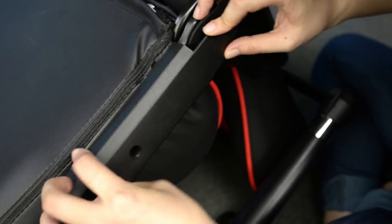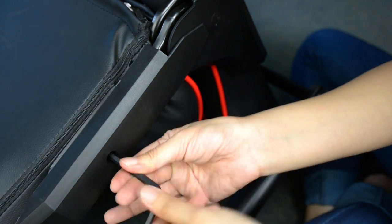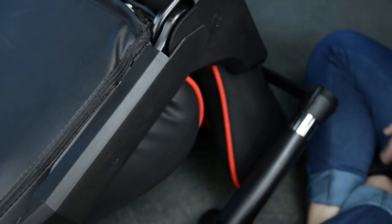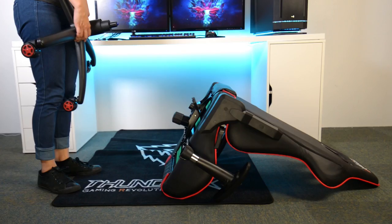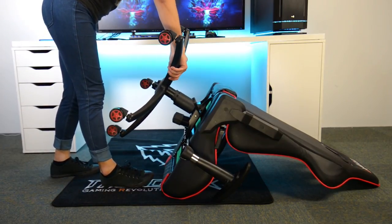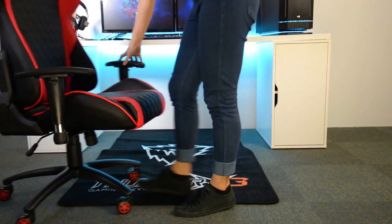Take the flatter cover and place it on the other side. Use the caps to place them over the screws. The easiest way to install the wheelbase onto the chair is to have the chair lying face down and place the gas lift into the butterfly mechanism. Lift the chair and it's almost ready for gaming.